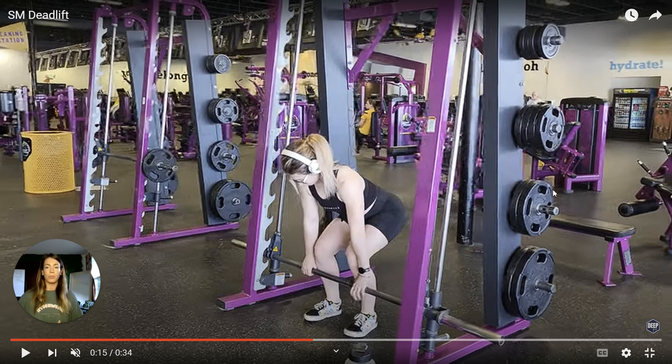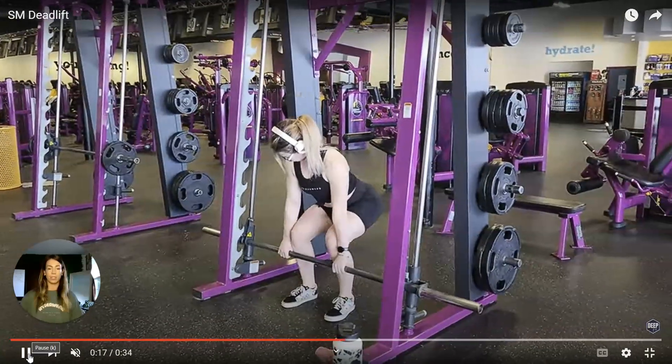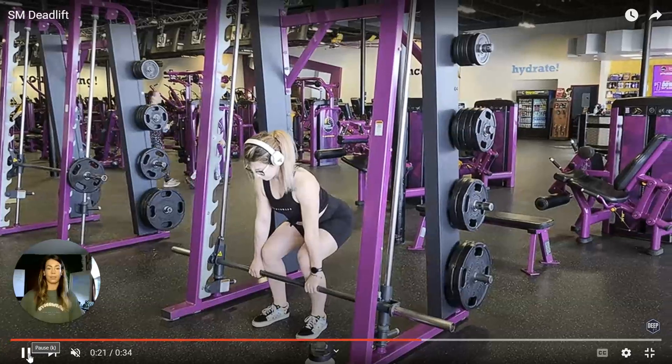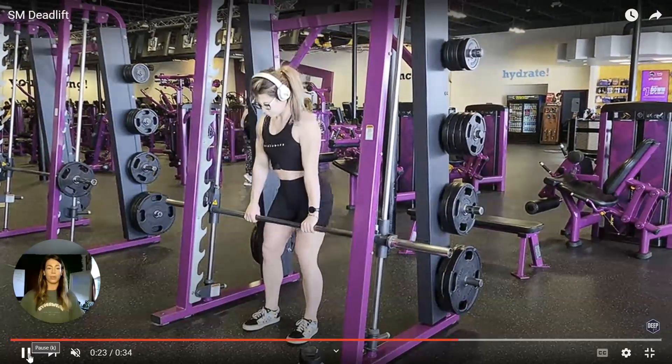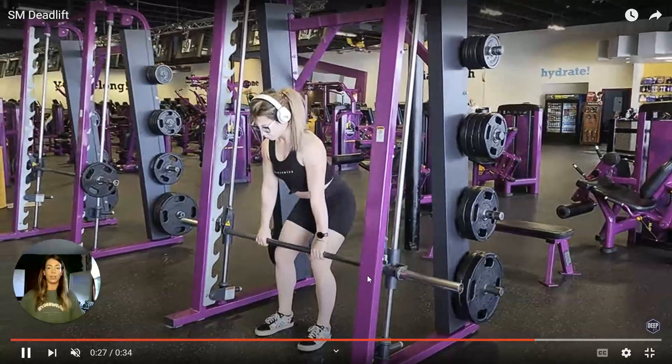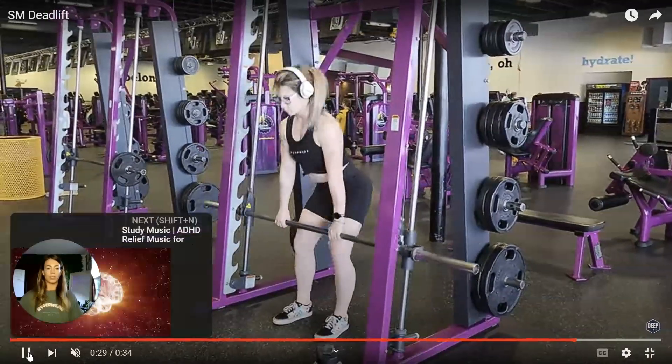Next, I am going to engage my core, making sure to keep my back straight, and then I'm going to lift the bar by straightening my hips and my knees until I come to a standing position. And then right into another rep — I'm squeezing my glutes at the top here, and then slowly lowering the bar back down to the starting position.